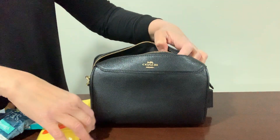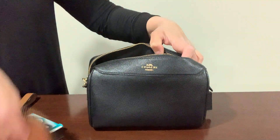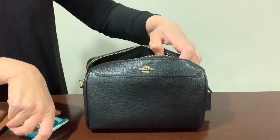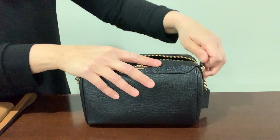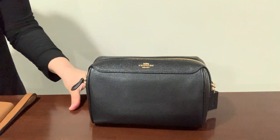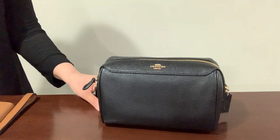You can put some things in here like the lotion, wet ones, Kleenex — this will fit my sunglasses and gum. So yeah, it's pretty spacious. I hope you liked this video — subscribe to my channel and let me know what you think about these bags. Everybody have a great day!